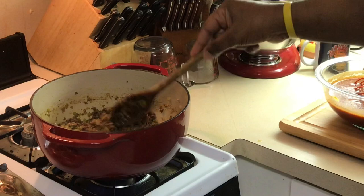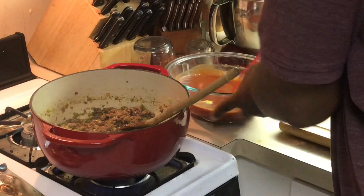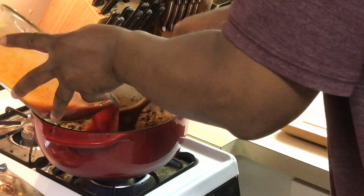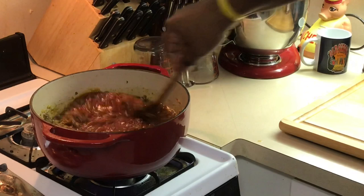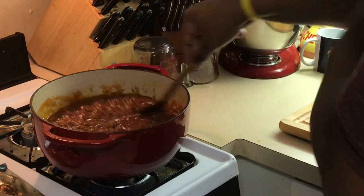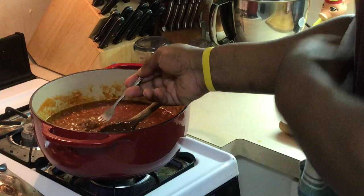Now the last thing — the sauce we made and set aside, we're gonna pour that in here and let it cook down. Stir that up in there. We've got our sloppy joe. I'm gonna check my seasoning again and let this cook down.